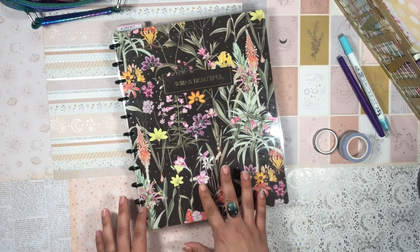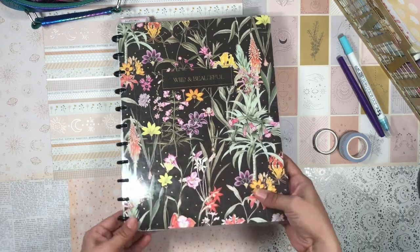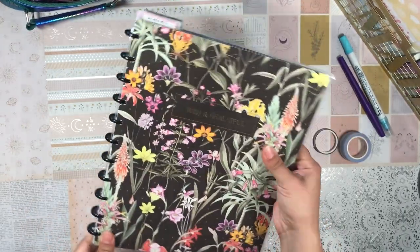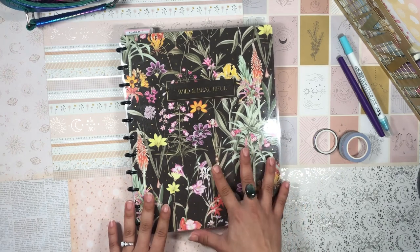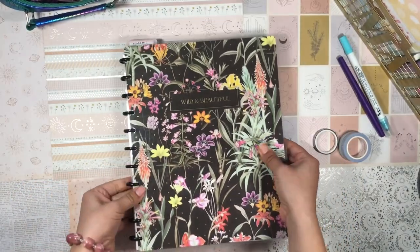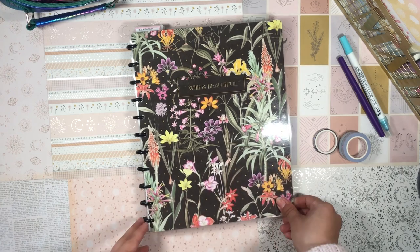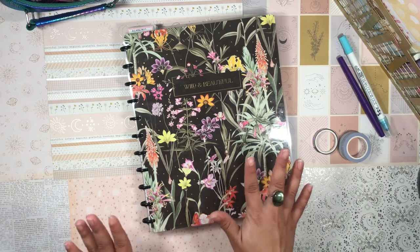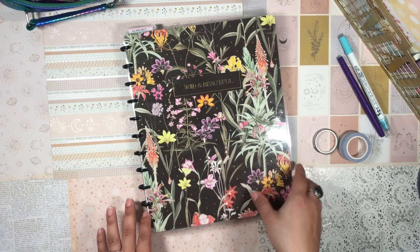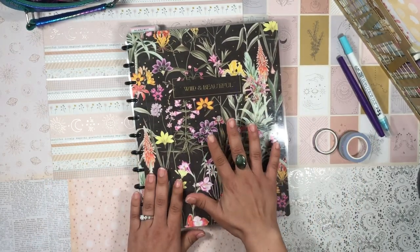Ever since I broke up with my twin loop planner a few months ago, I have been loving being back in a disc-bound system for work. The setup I went with was a thin, big planner because it gives me the best of both worlds — a lot of real estate to take notes and work in, but it's not a ginormous planner that weighs like 30 pounds. I work on a campus and walk around quite a bit, so I try to minimize what's in my backpack. I find that having about this much for my planner is working out for me.